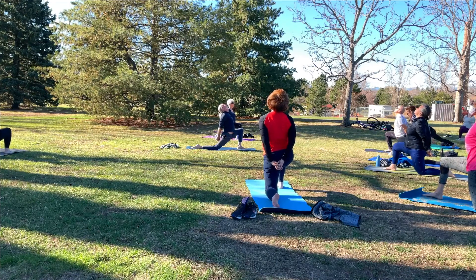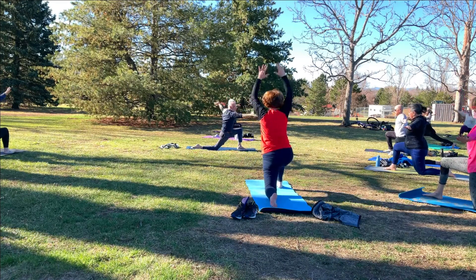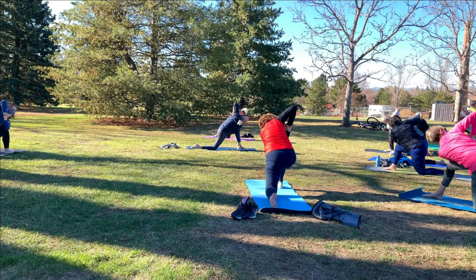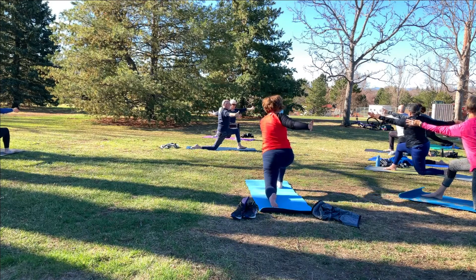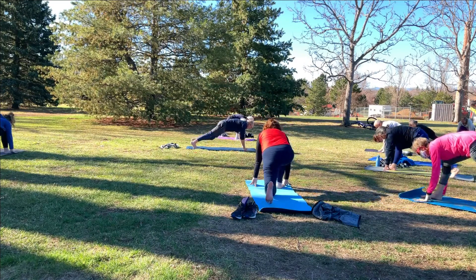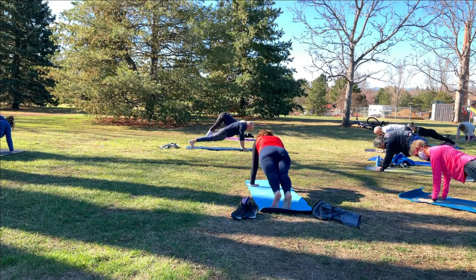Two more breaths. Now release the hands and bring them out to a T. Take a twist to the right — bring the left elbow to the right knee, the palms come together. Let's come out of it by reaching the right hand back, the left hand forward, palms face to the right, then back to center. Reach up high and exhale the hands down. Tuck the toes, the left knee comes off the mat. Step the right foot back to plank pose.